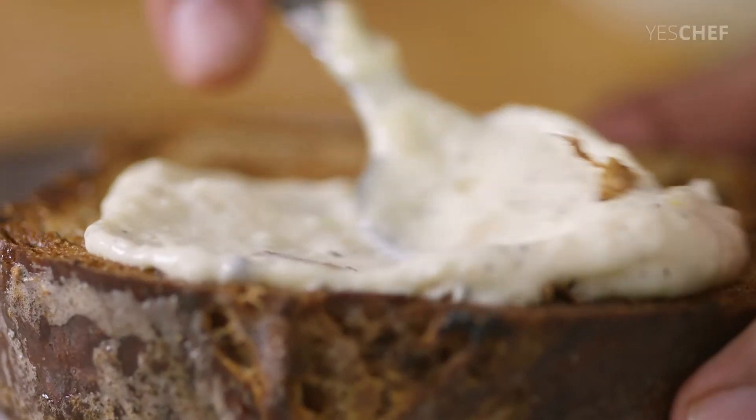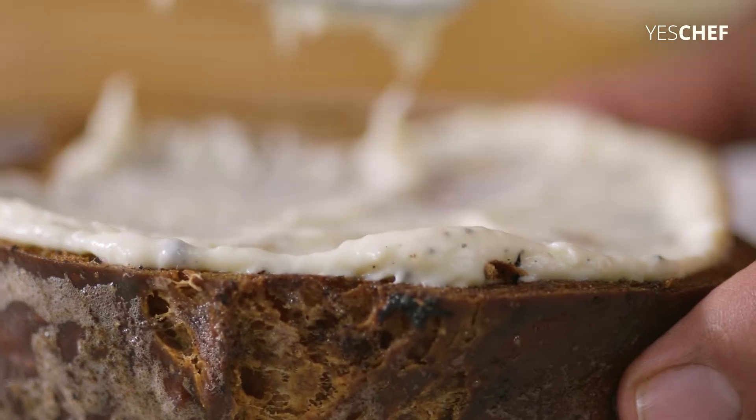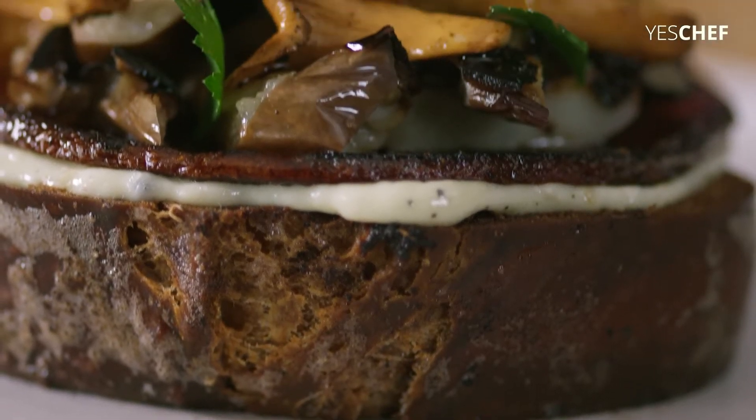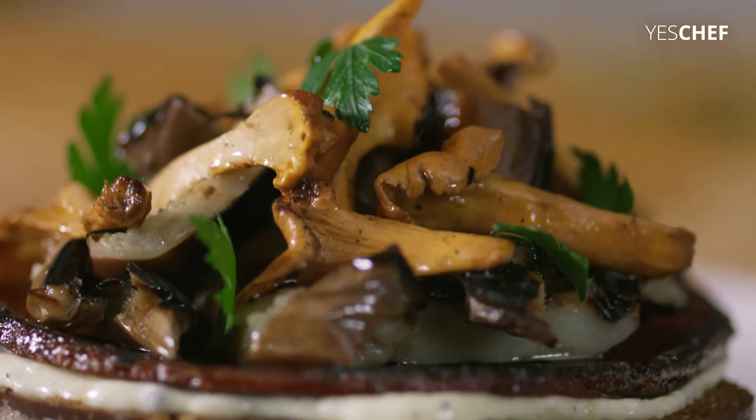When I was a young cook, I had a habit of burning things. And so today's recipe is basically based on a mistake I used to make, which is I used to always burn toast.